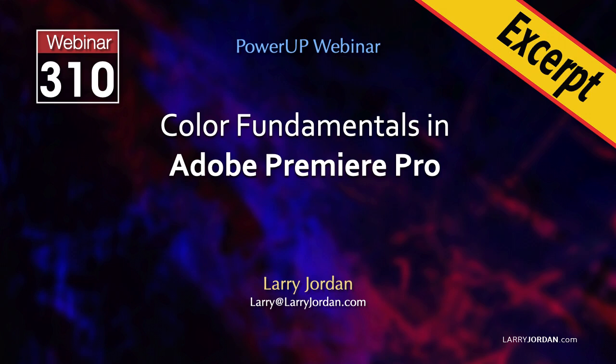This is an excerpt of a recent Power-Up webinar presenting color fundamentals in Adobe Premiere Pro. Hi, my name is Larry Jordan. In this short video tutorial I'll show you a fast way to fix a color cast in Premiere.